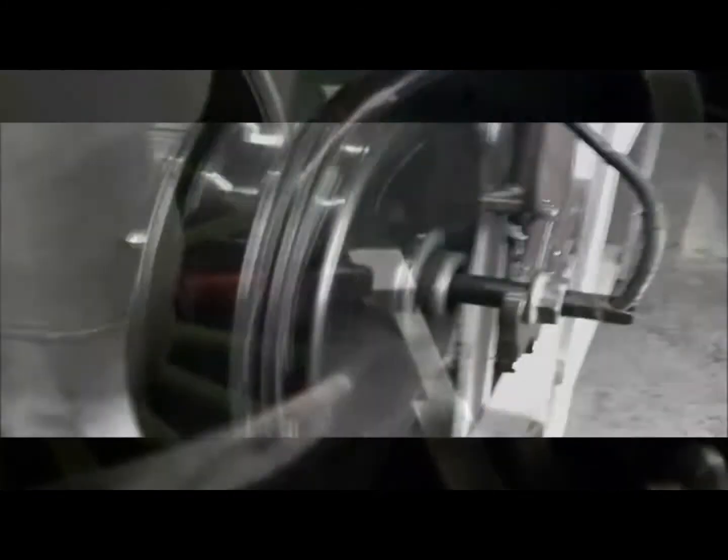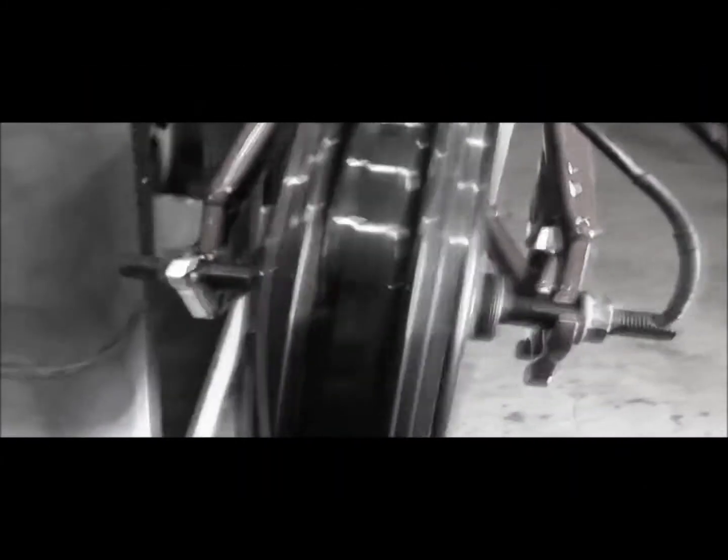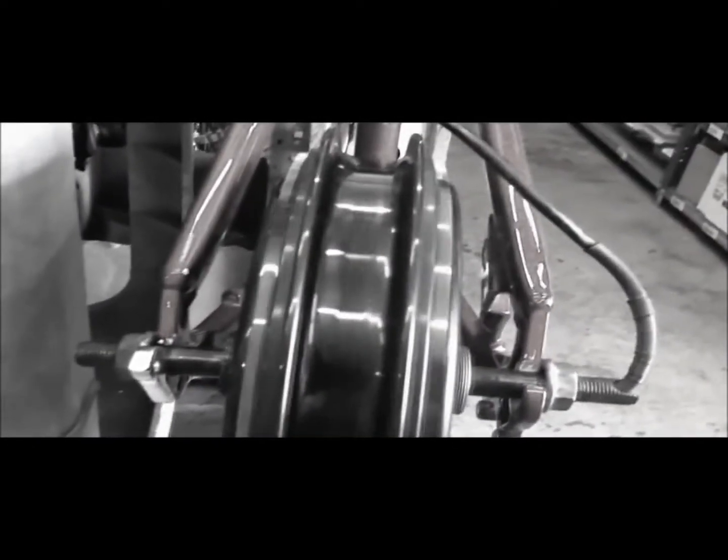The motor can be cooled by conduction, requiring no air flow inside the motor for cooling. This in turn means that the motor's internal workings can be entirely enclosed and protected from dirt or other foreign matter, and of course waterproof.